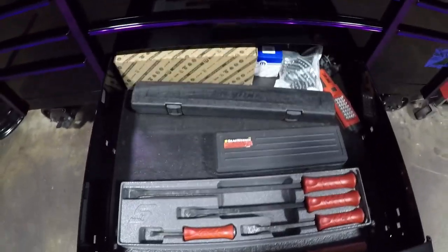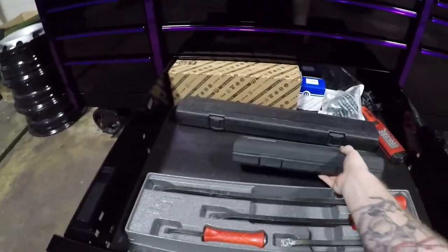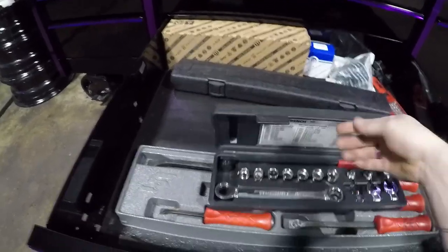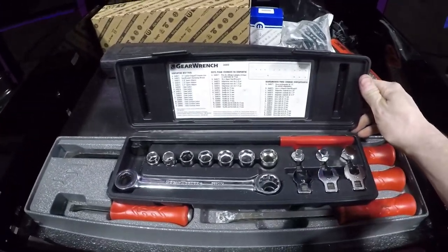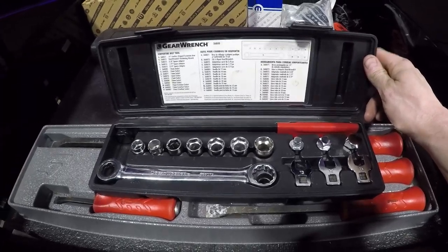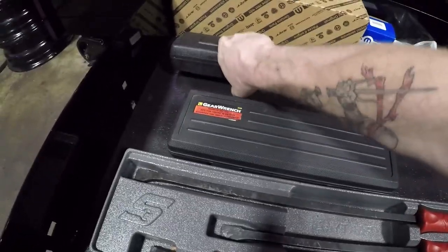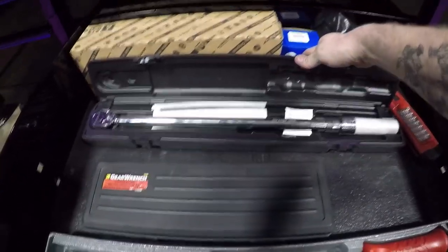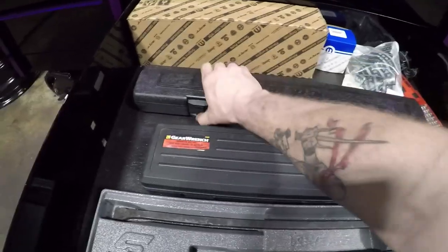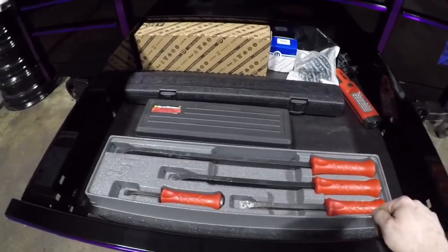Bottom drawer is miscellaneous stuff — pry bars. I bought one of these: it is a serpentine belt removal tool. Some guy was selling it online for about 40 bucks, so I was like yeah, I'll take that, especially when it's like 80 or 90 on Snap-on. Got it for cheap. Got my torque wrench, big torque wrench back here — still nice and pretty and shiny. I actually use it, but nine times out of ten if I need a torque wrench they're hanging on the wall or I use Kyle's tech angle torque wrench.